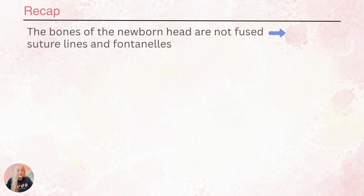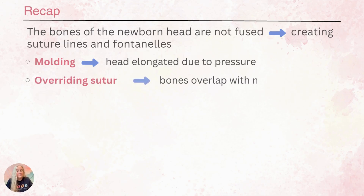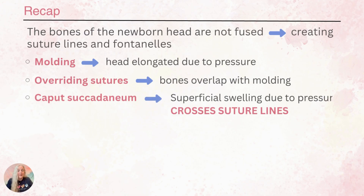To review: the bones of the newborn's head are not fused, which creates suture lines and fontanelles. Molding causes the head to be elongated due to pressure in the birth canal as the baby is being born. This can also cause overriding sutures where the bones overlap. Caput is a superficial swelling due to pressure that crosses the suture line and does not require intervention.